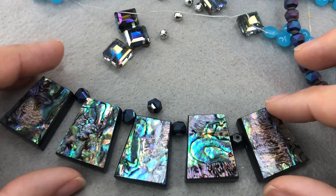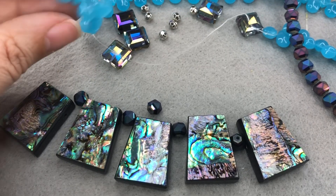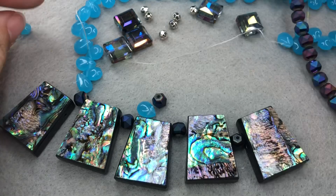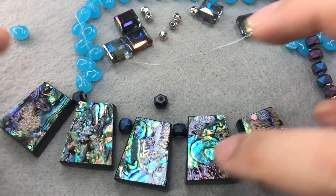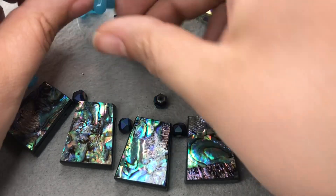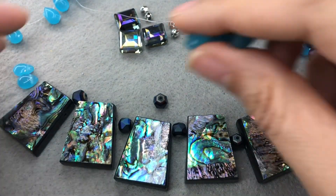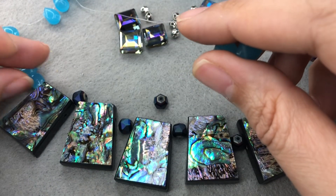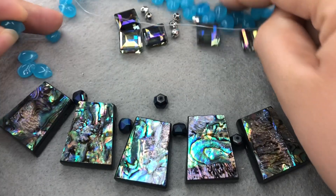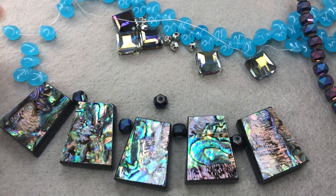I know I want these to be between our beads here. I know these are briolettes but these are a bit quirky so it's gonna be fun — I think it's just gonna be a fun, funky, really eye-catching necklace. I don't care if the briolettes don't all go in the same direction.